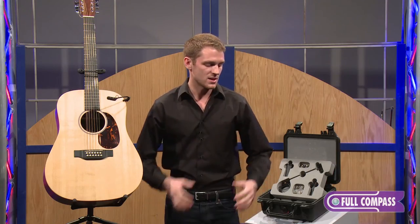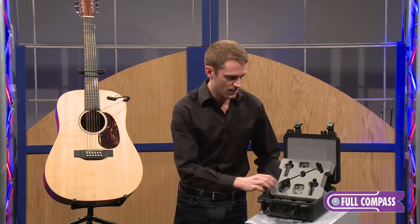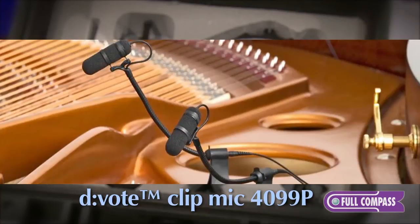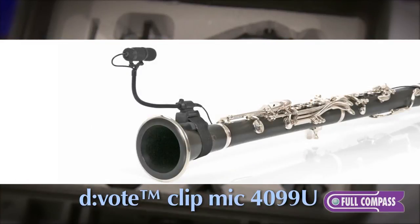The 4099 is a series. We have the G for guitar, as you can see here. We also have options for violin, viola — that clip also works on mandolin — upright bass, cello, drums, piano, trumpet, saxophone, and then of course a universal clip which can be applied via velcro around any circular object.